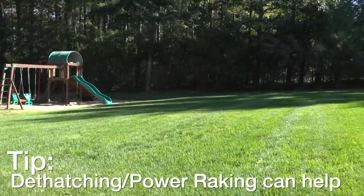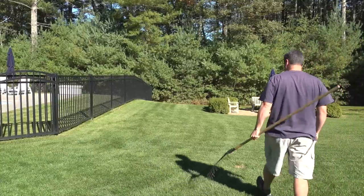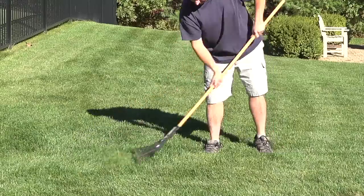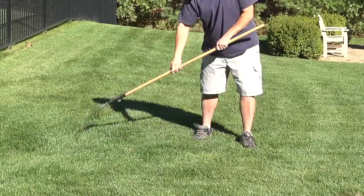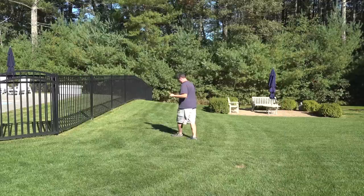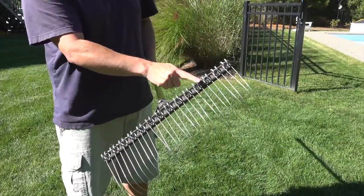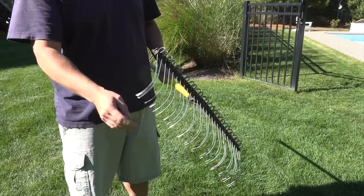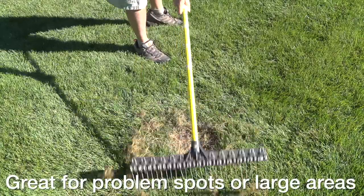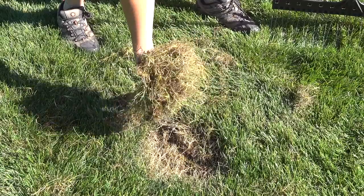I recommend that you try to de-thatch your lawn in the fall. You want to pick a day where the grass is dry, and I recommend cutting the lawn a little bit shorter because it'll make your rake going into the grass a lot easier. Now here I'm using a regular rake and you'll see that very little is coming out — that's because you need a de-thatching rake. Those old de-thatching rakes are awful; they'll break your back and just take forever. I recommend getting one of these — it's called the Groundskeeper 2 and it really is the best rake on the planet. It has these little tiny wires that get right to the bottom of the lawn. If you've got a smaller lawn this rake might be all you need, but if you've got a larger space there's a better option.